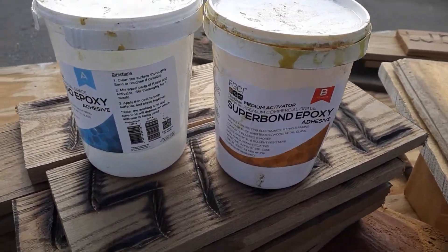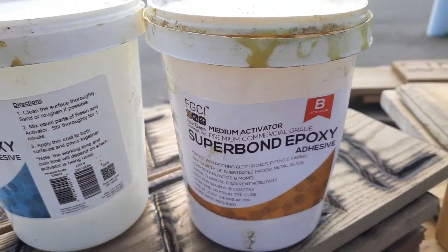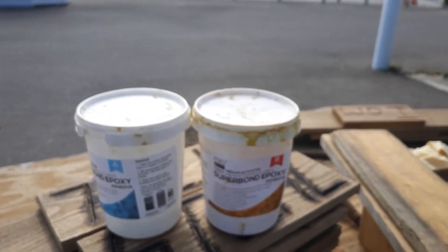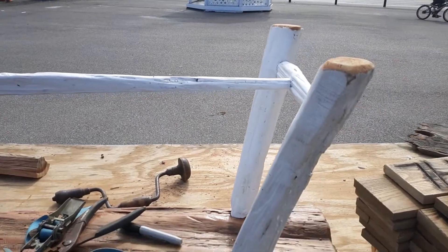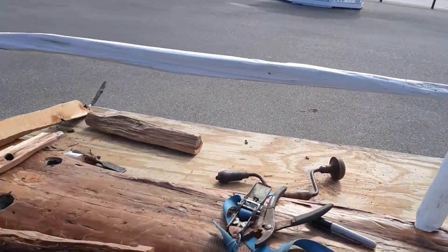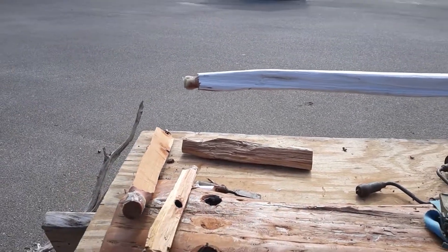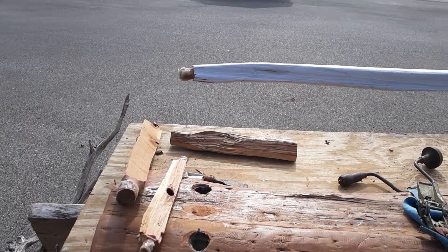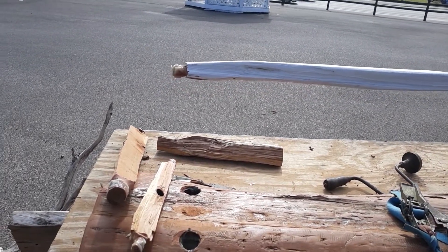Just wanted to give a quick shout out to my friends at Fiberglass Coatings Incorporated. Today I'm putting together a bench for these people. It was actually made as a coffee table, and they bought it and then said when they went to use it as a bench that it wasn't sturdy enough. So I'm charging them an extra hour in labor to put this together.